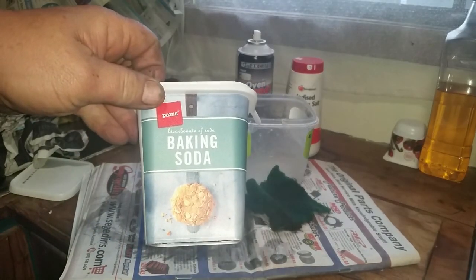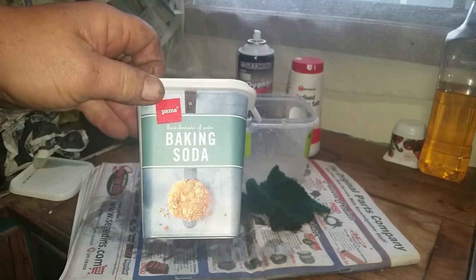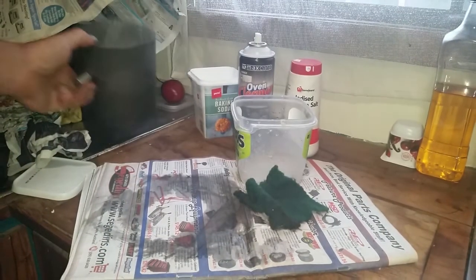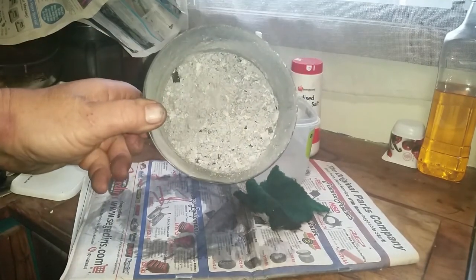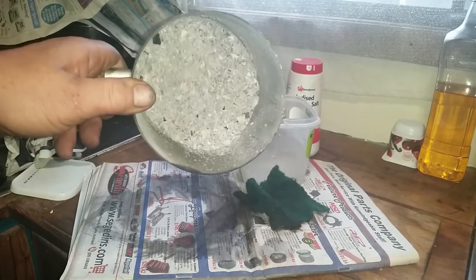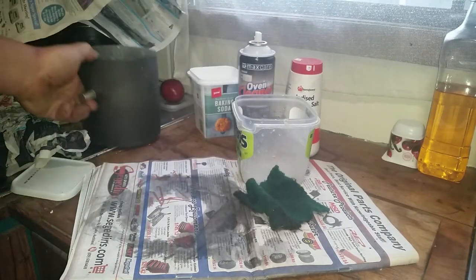So here we are with the window cleaning apparatus. My favourite is baking soda — I use it for so many things. Other people use the ash from the fire itself, mixed with a bit of water. I find that really, really messy, although it does work.